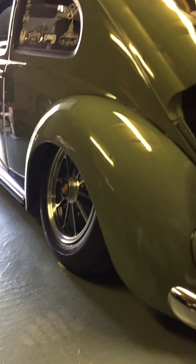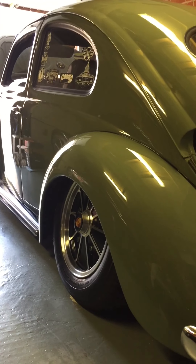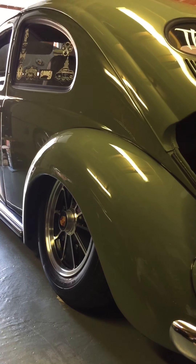As I say, it's full air ride — we've converted the whole air ride system to Line Bug. Cracking lads, thanks very much for all your help. I can't recommend them enough if you want some air suspension.